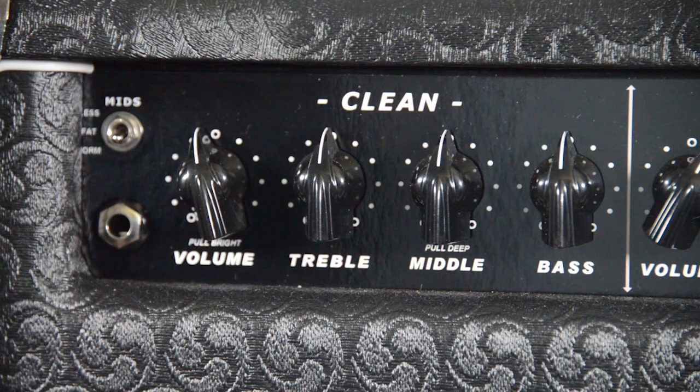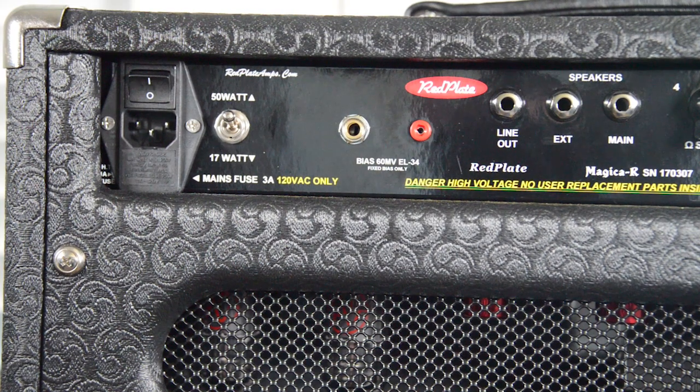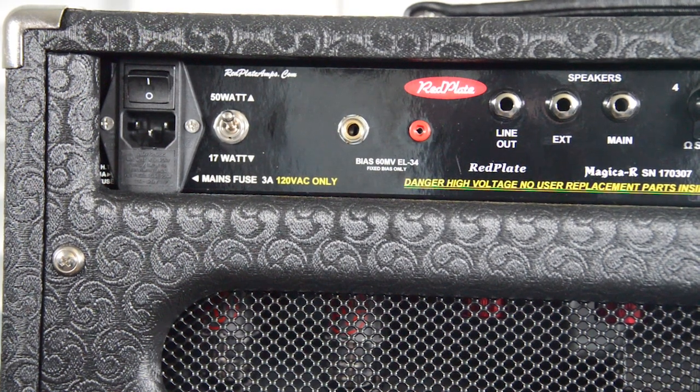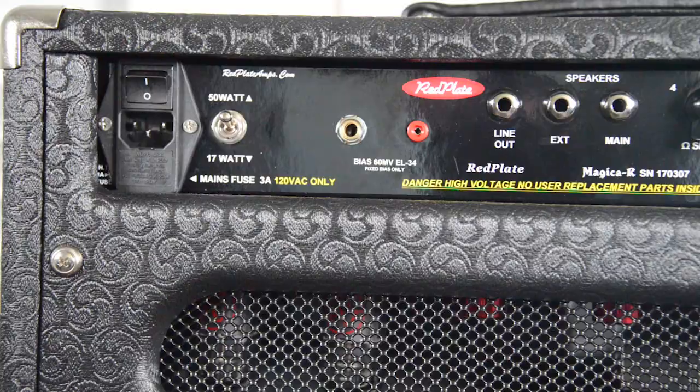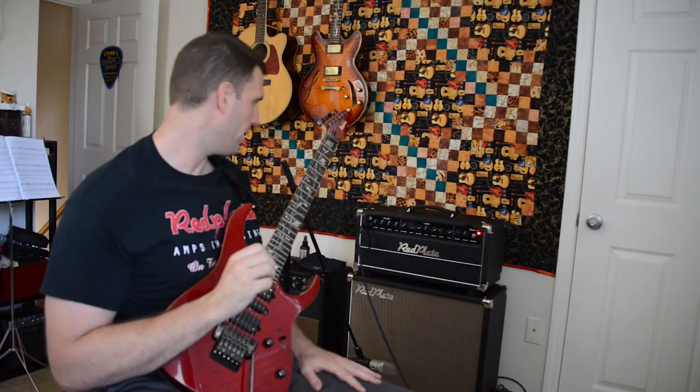There's a switch on the front which controls the mids. This clean channel is meant to emulate a Fender blackface sort of sound, which has a natural mid scoop — a lot of bass, a lot of highs, very clean pristine sound. In the 50-watt setting with this set to normal or less, you get a very blackface sound: scooped mids, very much that tone. It's very clean, pristine, a lot of headroom — very nice.